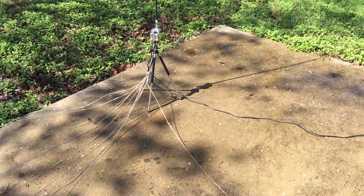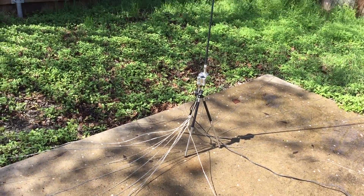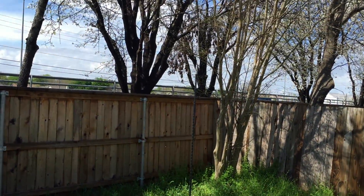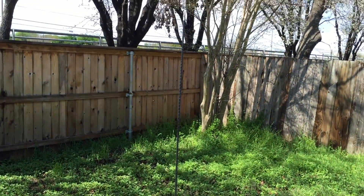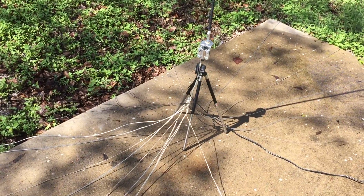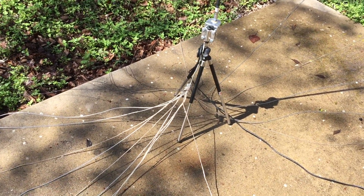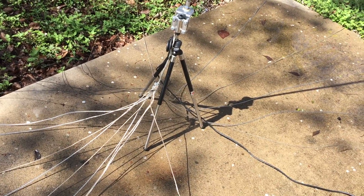Hello YouTube, this is Remington H. I just wanted to show some changes I've made to my backyard hamstick setup. I don't know how well this antenna resolves on the video. If you remember my previous video, I showed it with just a simple setup of about four 14-foot radials.